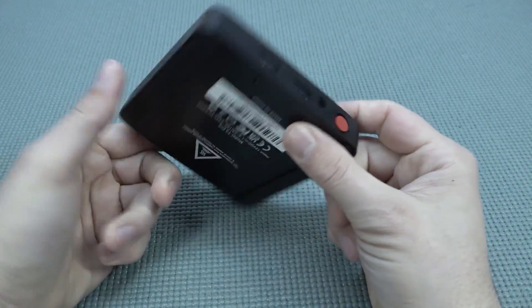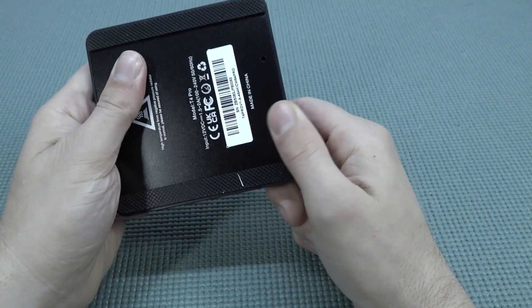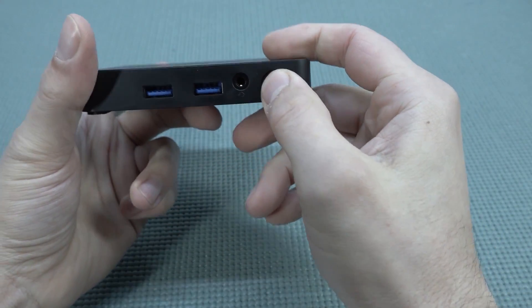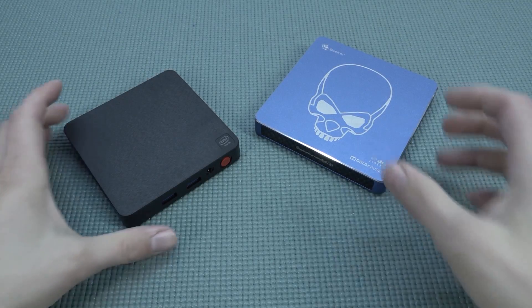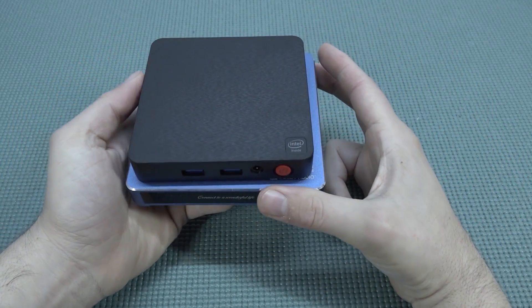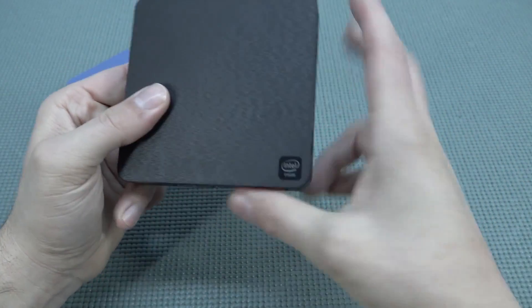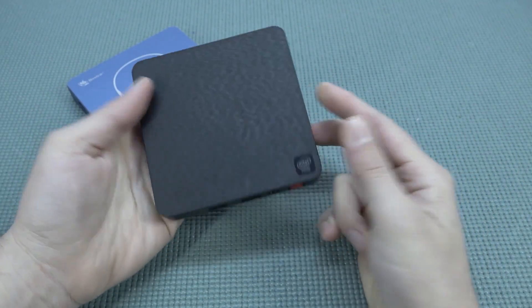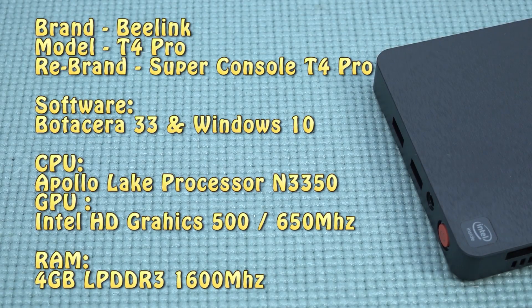Looking at the overall build quality, it feels quite heavy. There are a lot of plastic parts — the top part is plastic and the bottom part is made of metal. For a quick size comparison with the Android box GT King Pro, you can see this Intel mini PC is actually quite compact. Let's just plug it in and see what we get.